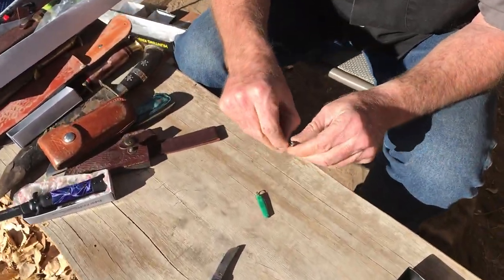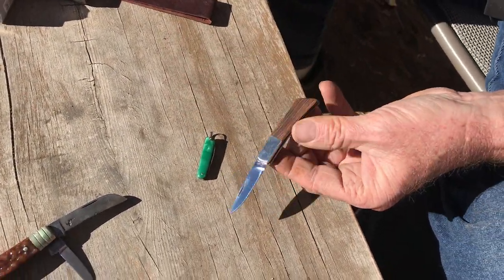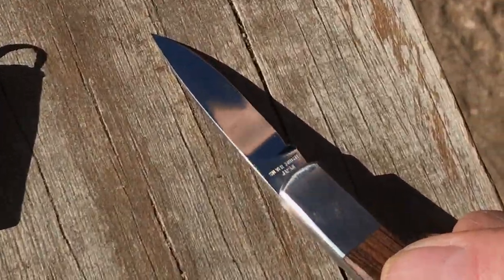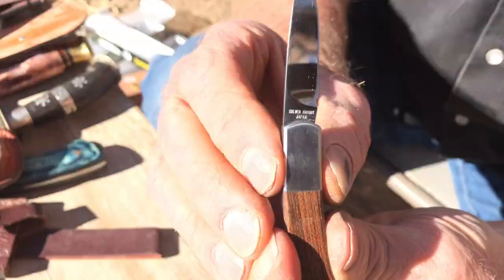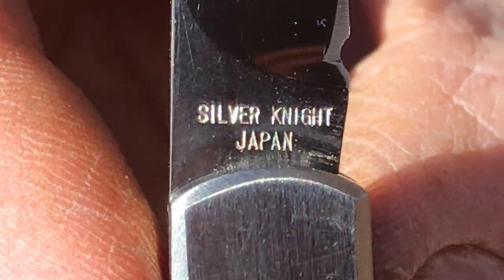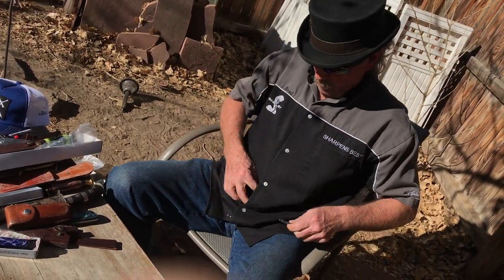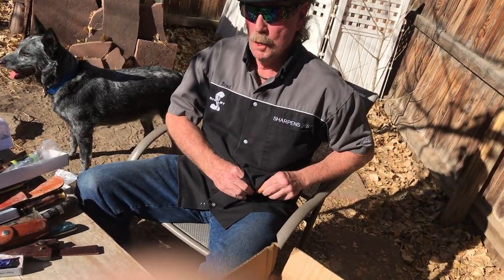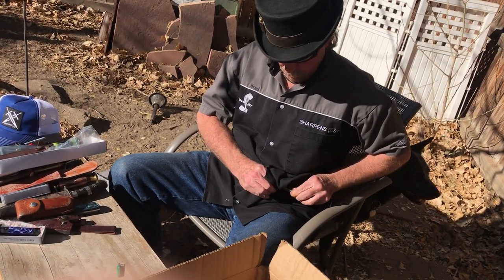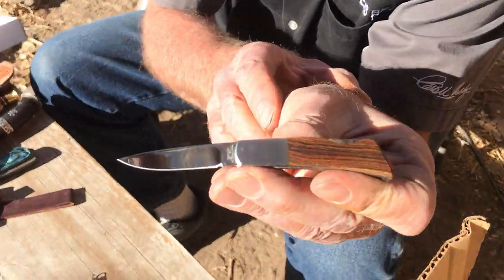This little guy is in there — that's actually a really cool little knife. In the sun — let me get it to where you can see. Silver Knight — Silver Knight, Japan. Oh, that's a Japanese steel knife right there. That is the most finely polished — beautiful. That is fantastic.